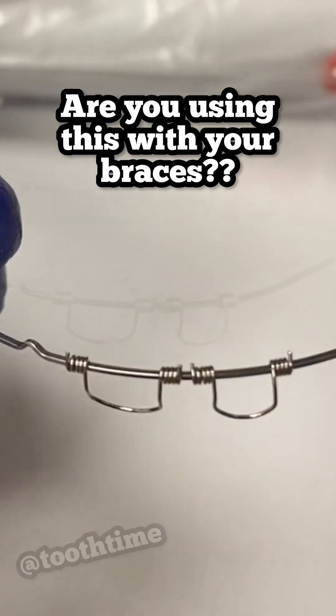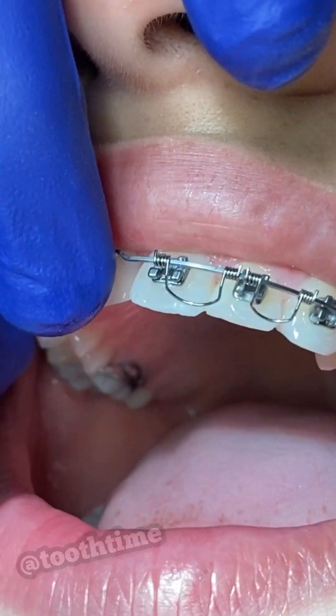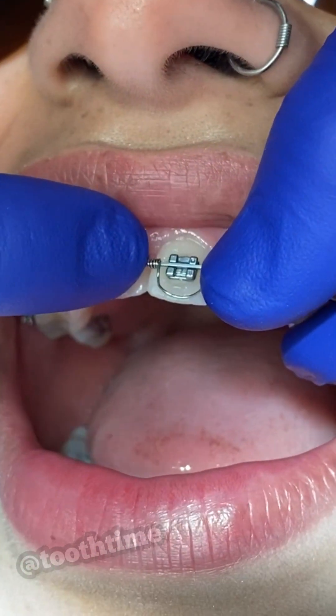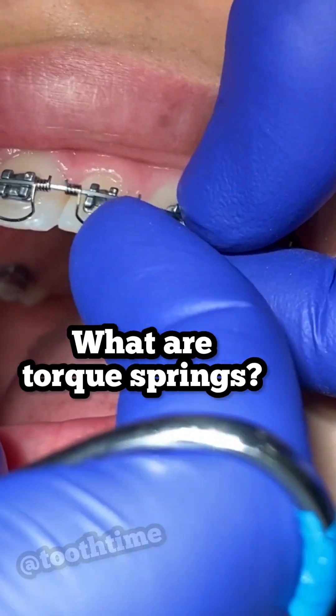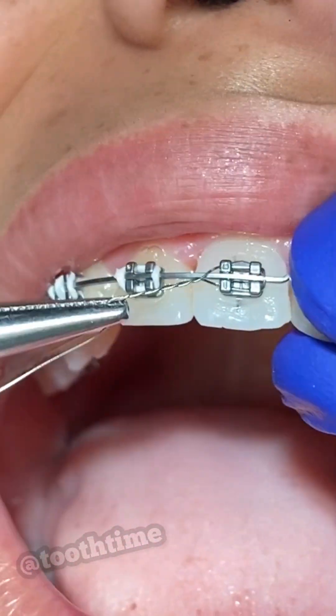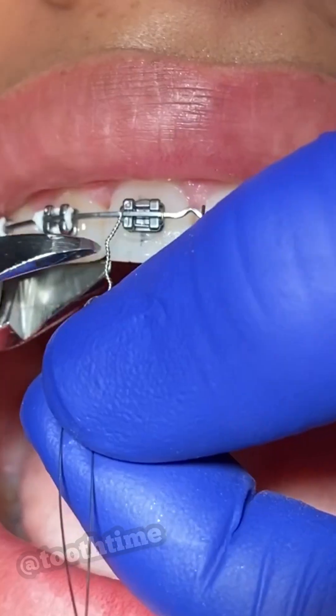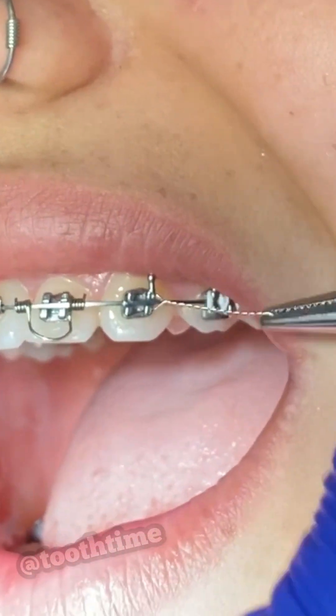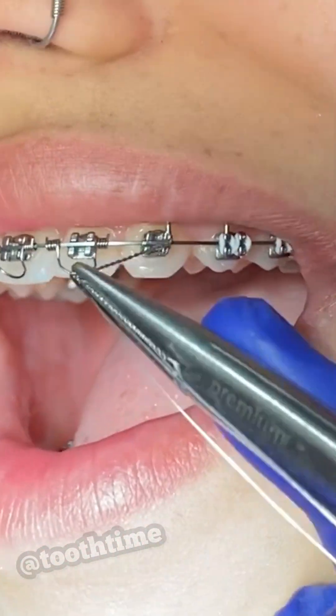Hey everyone, this is Abby, your hygienist here at Tucan Family Dentistry. Today's video is pretty cool — we're going to show you how we place torque springs. Torque springs are a method we use on isolated teeth that need to be rotated or inclined, meaning more lingual, towards the throat.